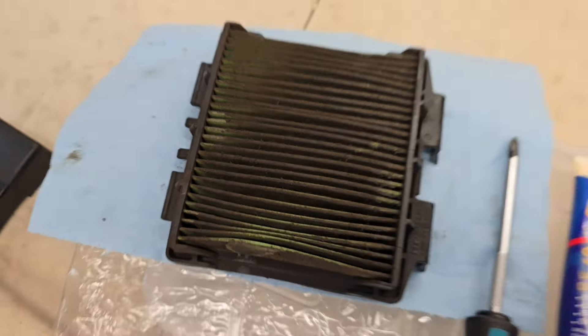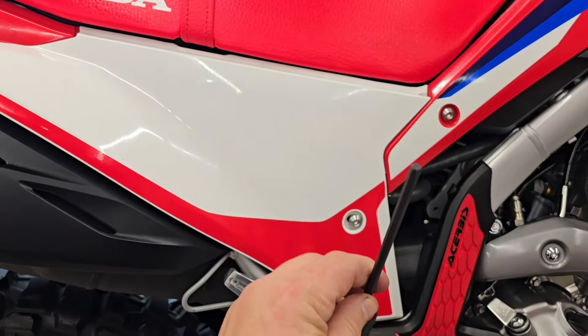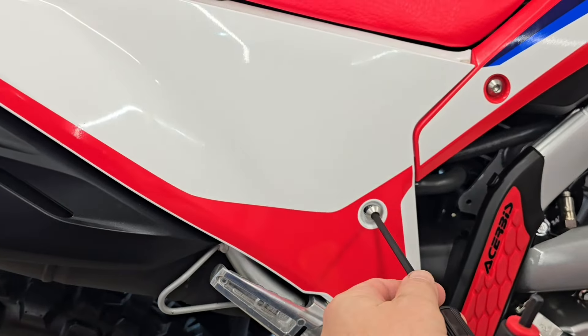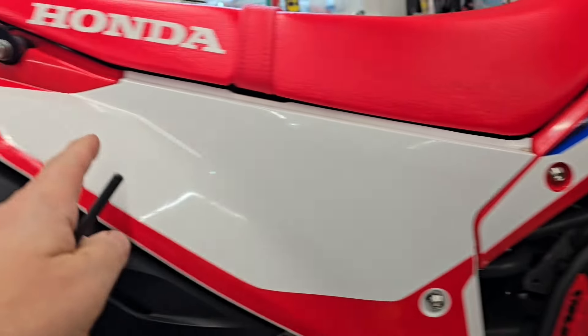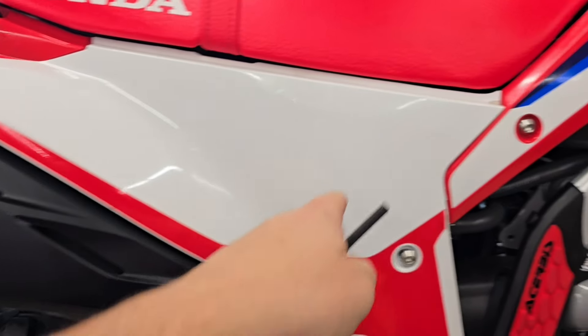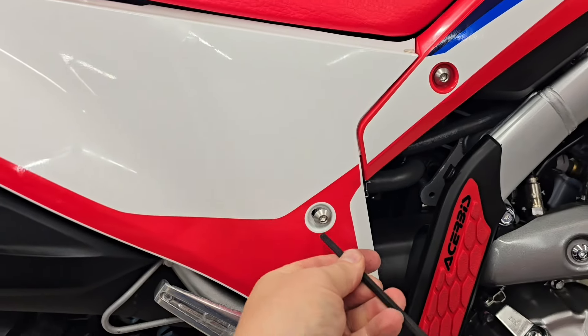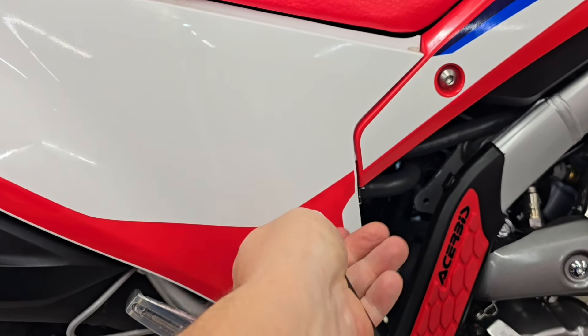It doesn't appear to be serviceable to me — it looks like you just have to replace it. So take your 4mm Allen driver here and you remove this screw and this screw, and then there are two tabs here that unsnap from the rubber grommet behind, and then you just remove a push pin plastic rivet there.